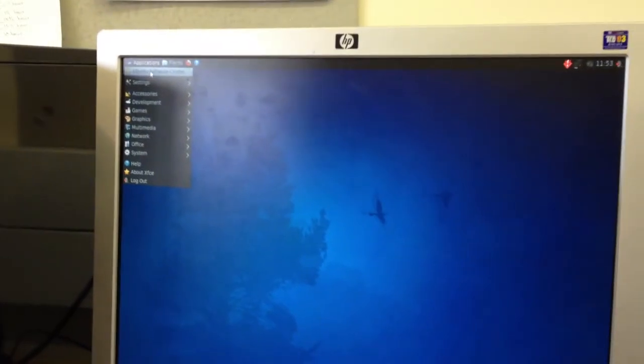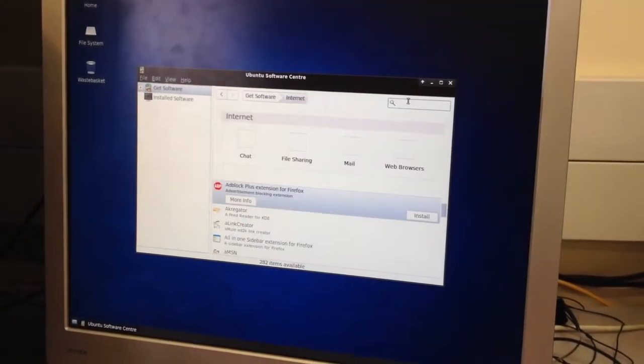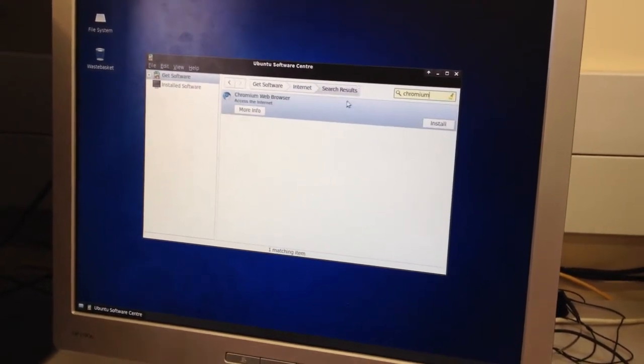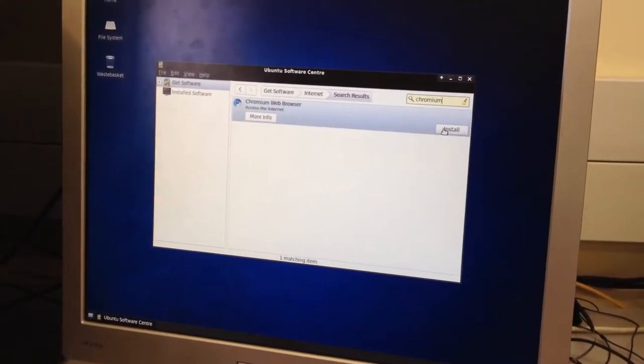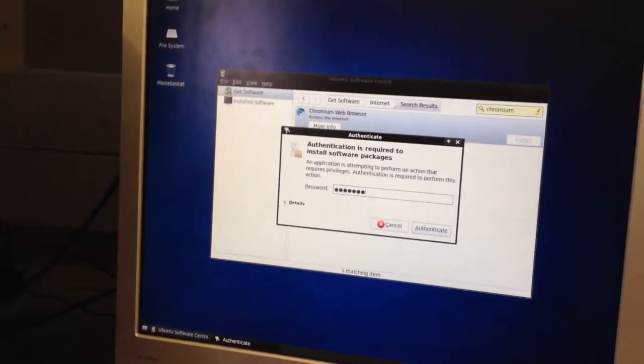We go into Applications, we've gone to Software Center, then onto Internet. But I'm going to search it anyway. We're after Chromium, which is the Chromium web browser. This is what we're going to install. Click on Install and type in the password.